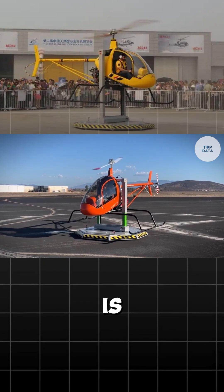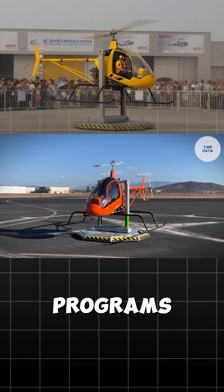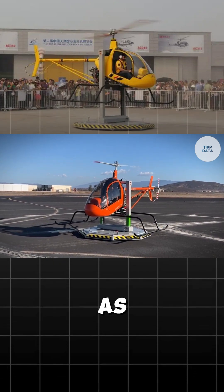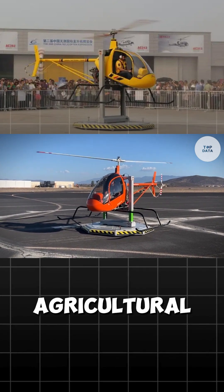The SVH-4 is ideal for pilot training programs, personal transportation, and light utility tasks such as aerial surveys or agricultural applications.